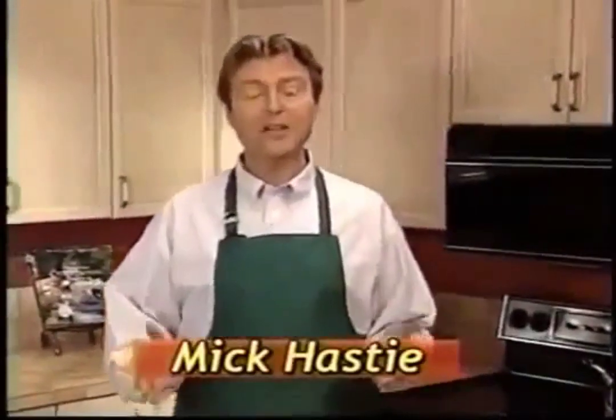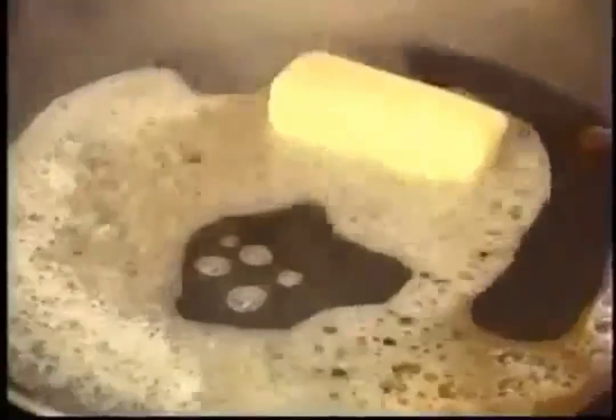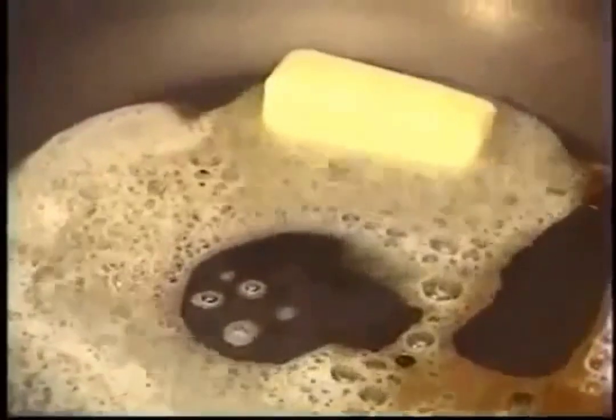Hi, I'm Mick Hastie. Have you ever tried to flip an omelette? It's flipping impossible. And what about all that butter and fat that it takes just to cook it? Well, those days are over.